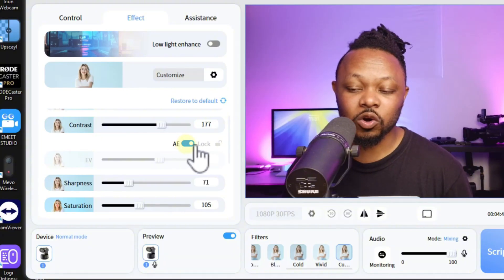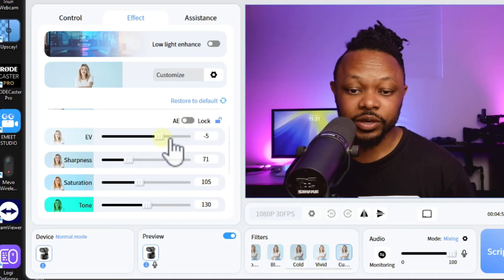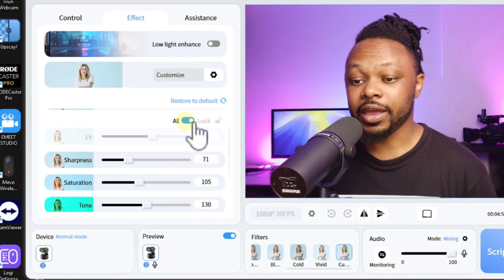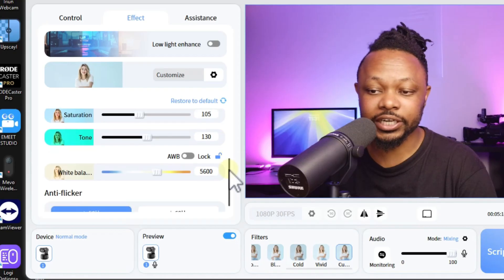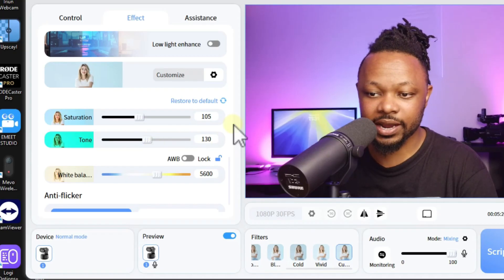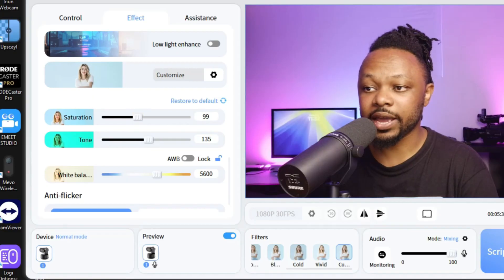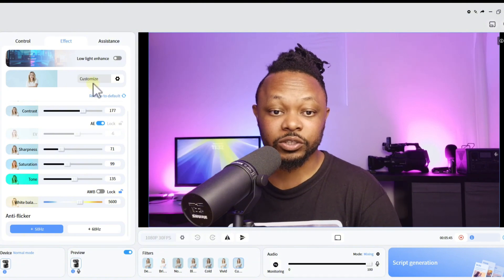There's also an anti-flicker setting and exposure control. Auto exposure seems to work well - it uses AI to detect your face and adjust in real time, which is the beauty of having two cameras. If you feel your face looks a little too purple or warm, you can adjust the undertone to reflect the correct skin tone. Saturation can sometimes be too high so you can dial that back until you're happy. Overall, this is a webcam and it really looks good.